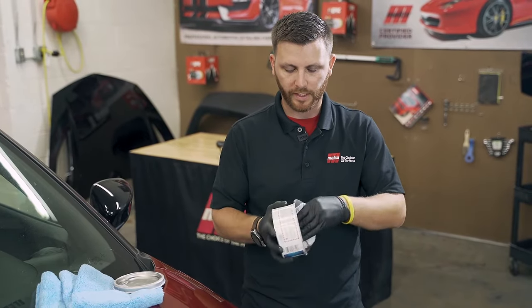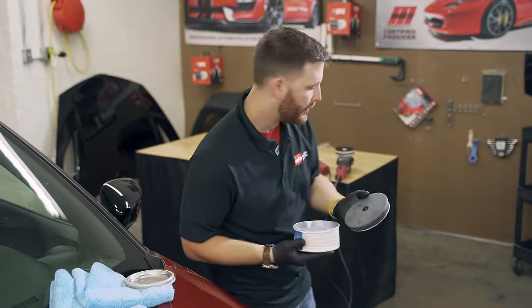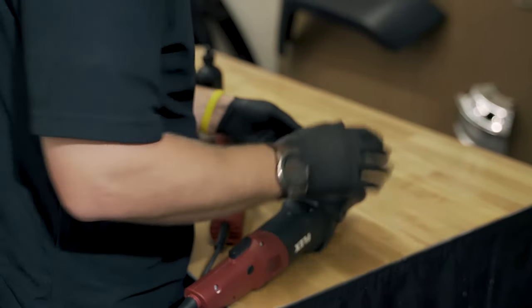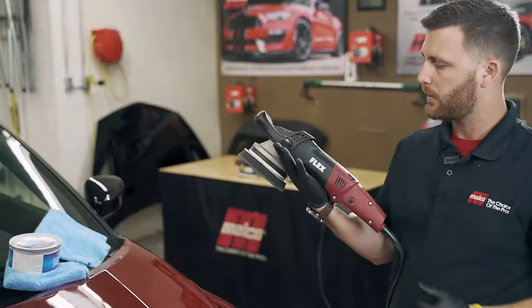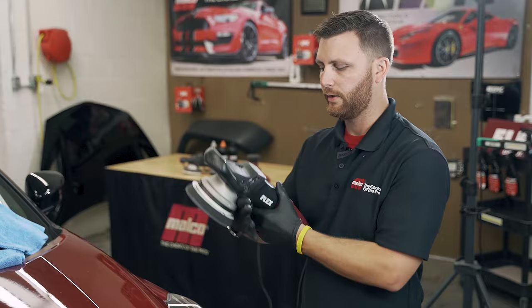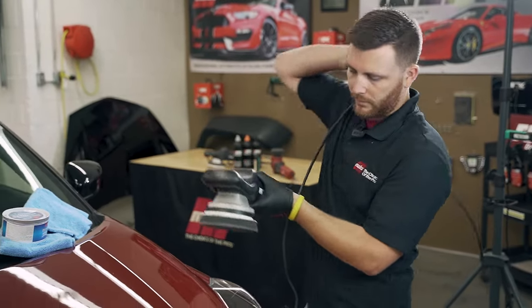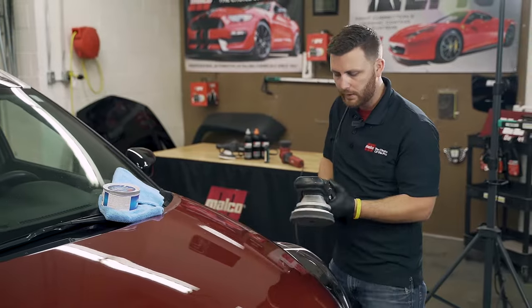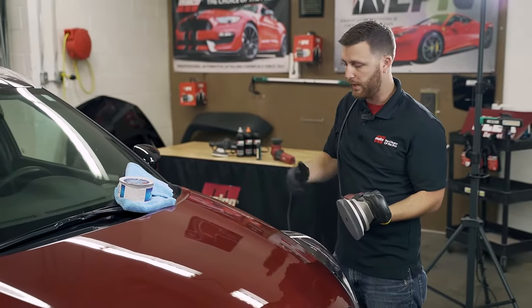Once I've got that, I'm going to apply it to my buffer, line it up the best I can, and plop it on there. We're going to make sure our buffer is turned all the way down to one, the pad is centered on the backing plate, and I'm going to watch our cord so we're not dragging it across the other panels.